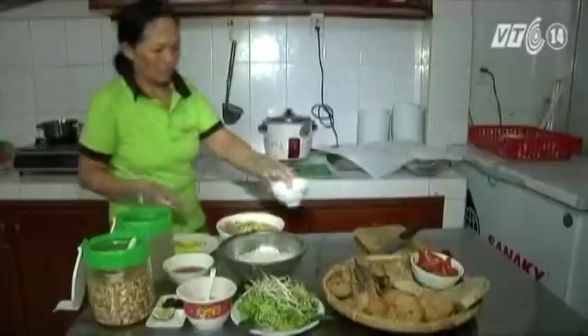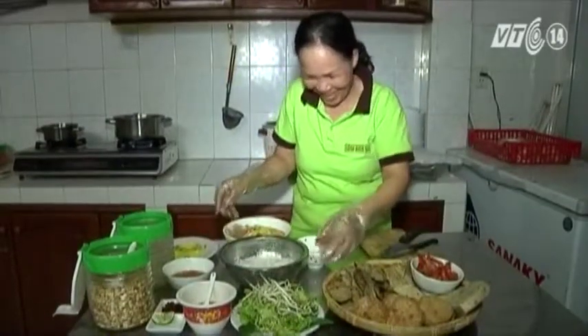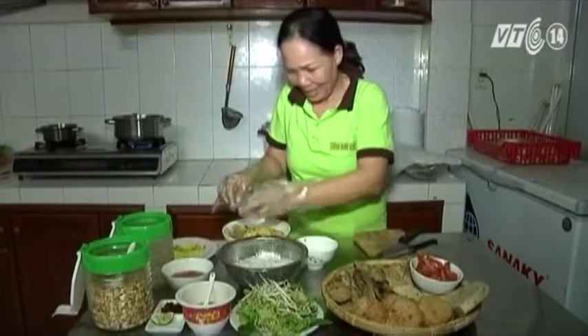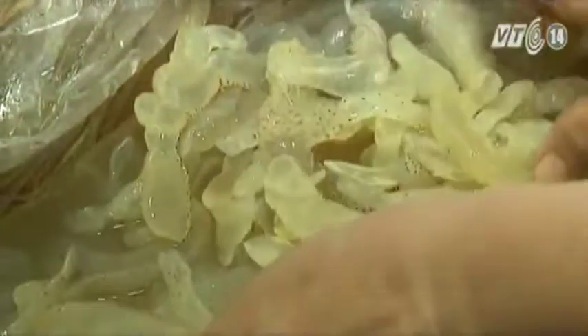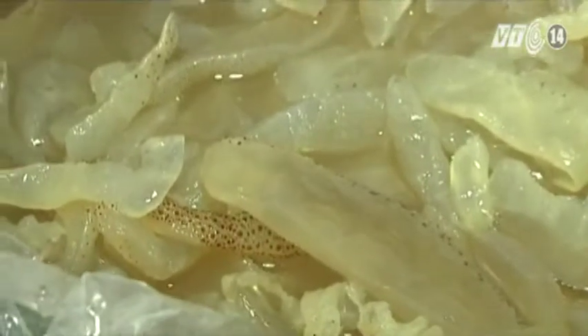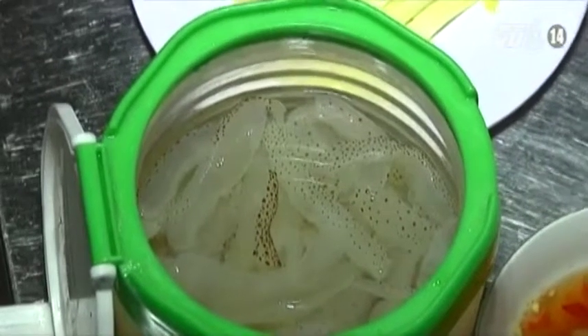Sứa được chế biến thành nhiều món ăn thanh mát, giúp xua tan cái nắng nóng, thường dễ chế biến, nhưng điều quan trọng nhất là làm sạch sứa. Mình sứa chứa nhiều nước nên dễ tan chảy. Đối với sứa tươi, khi bắt sứa phải ngâm trong nước có pha lá ổi để sứa săn lại và loại bỏ bớt mùi tanh. Để bảo quản quanh năm và xuất khẩu, người ta thường muối sứa.